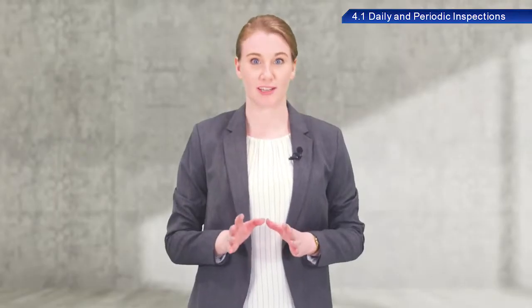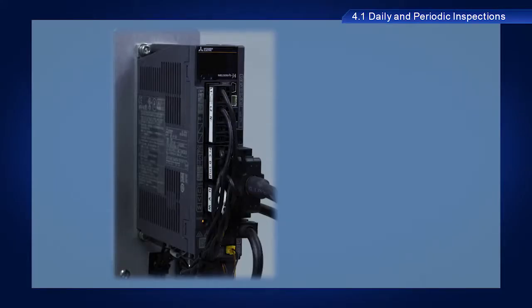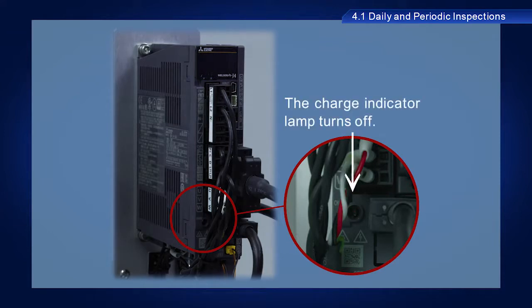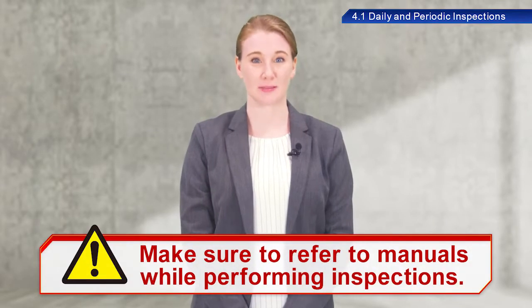A note of caution here. Some internal components store electrical charges for some time after the power is turned off. Wait until the charge indicator lamp turns off before inspecting internal components of servo amplifiers. Make sure to refer to manuals while performing inspections.